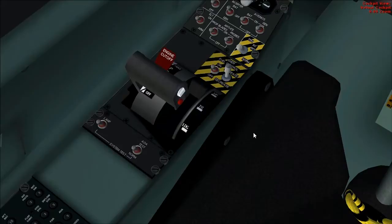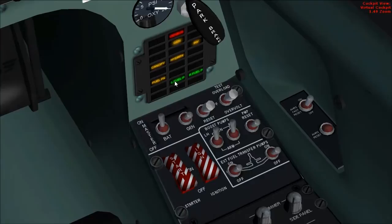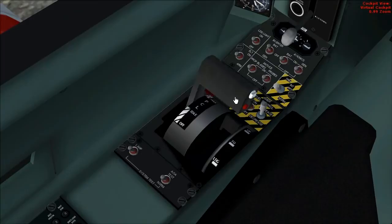PCL on idle. Check boost pumps — turn them on. Those two captions have now lit up. Check PCL movement: max, back to off. Reset boost pumps to arm.